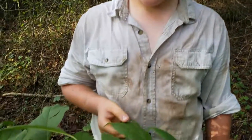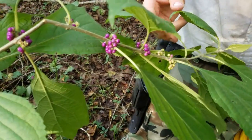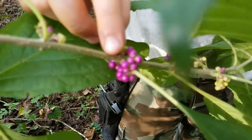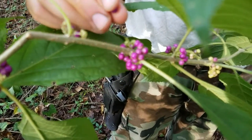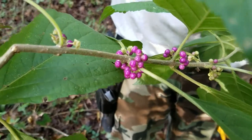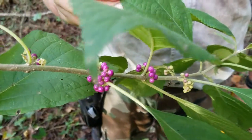This is Gabriel with Roberts Bushcraft out here at the Bushcraft Base Camp today, just want to show you a quick tip. These are American Beauty Berries and they taste somewhat astringent. You can eat the berries and you can make a mosquito repellent out of the leaves.